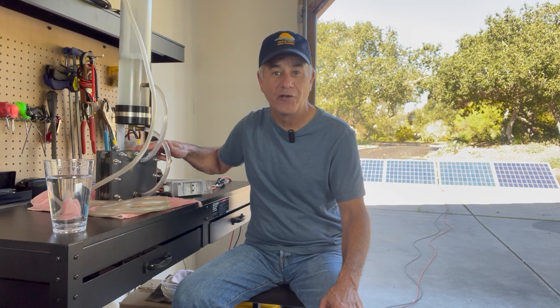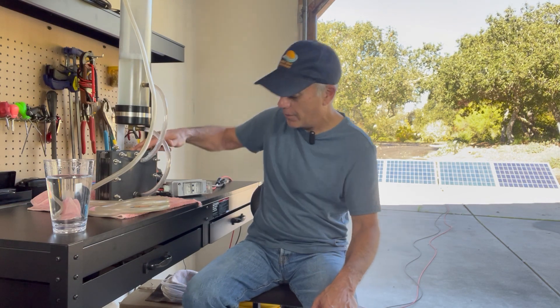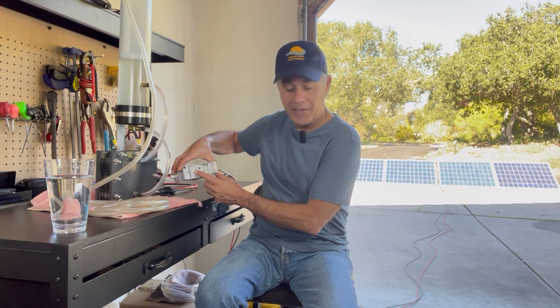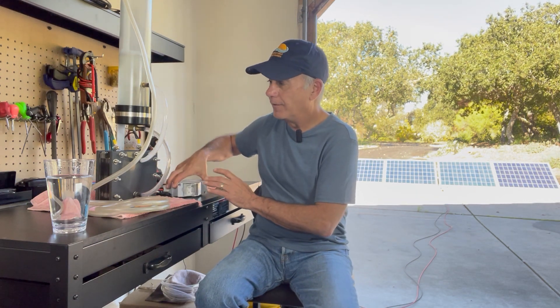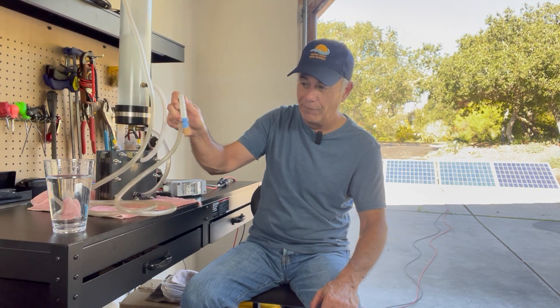But just for a quick demonstration — just to show you how much gas you can put out from even a minimal amount of solar — it's pretty impressive. I've got it wired to this breaker, so I'm going to flip it on; it just acts as an on/off switch. Here we go — you can see the gas going like crazy through here. I'm going to drop this hose with a little filter on it down into the glass of water so you can see how much gas is being produced. Look at that — it's actually pretty impressive.